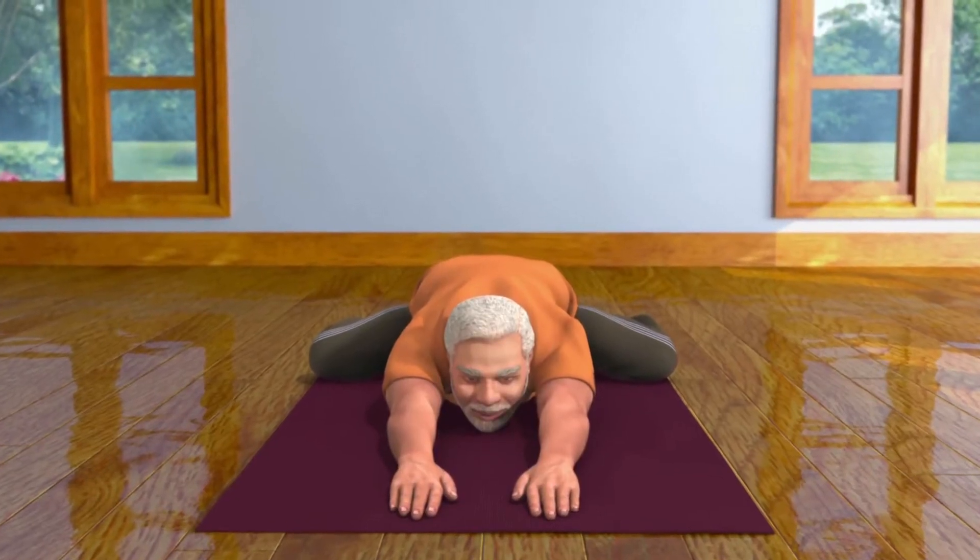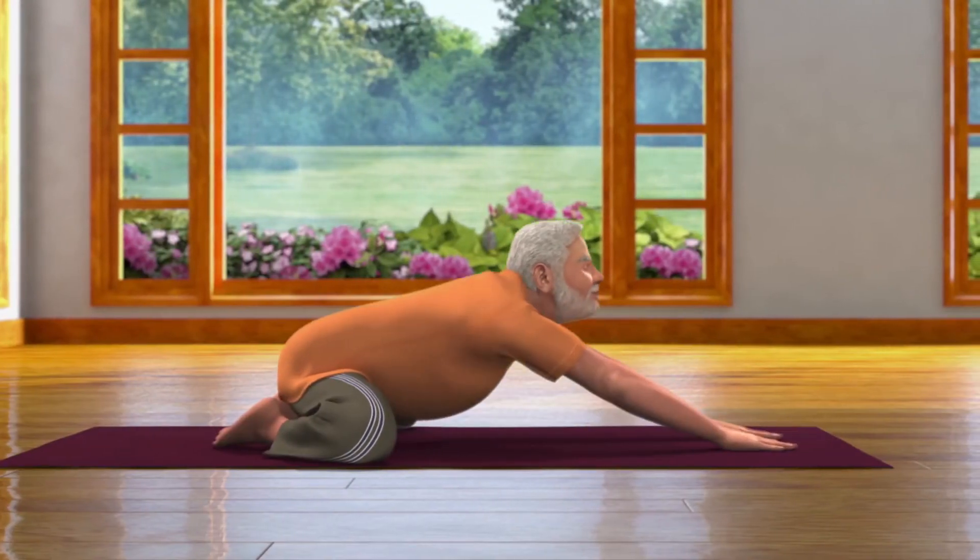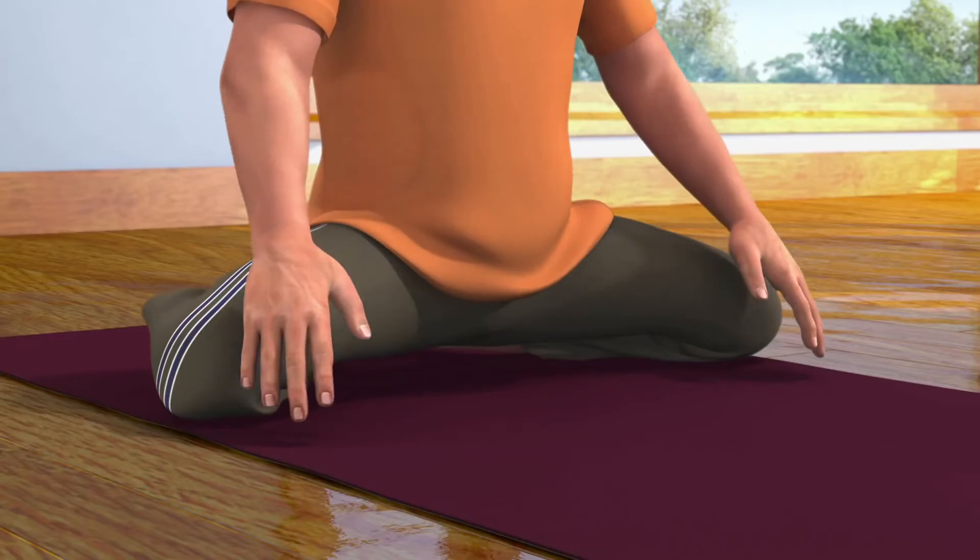After staying in this posture for some time, while breathing in, come up and straighten your body. While breathing out, come back into the Vajrasana pose.